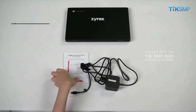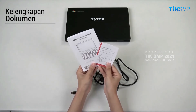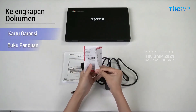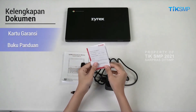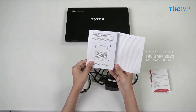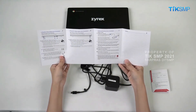Pemeriksaan terakhir yang harus dilakukan yakni pemeriksaan dokumen. Periksa secara teliti kartu garansi dan buku panduan yang ada. Sobat Pendidikan harus pastikan kondisi fisik buku tidak terdapat kerusakan dan dalam keadaan lengkap.